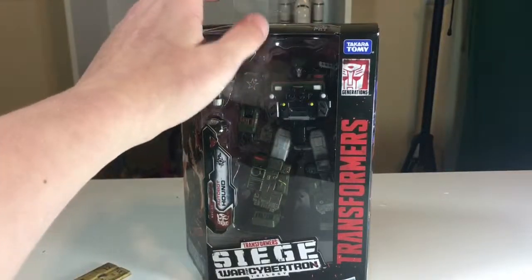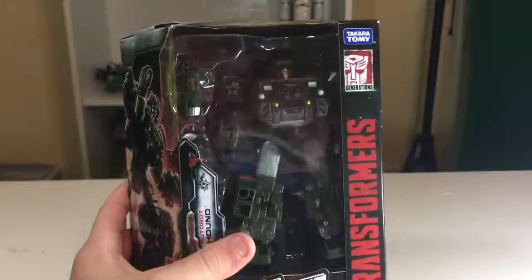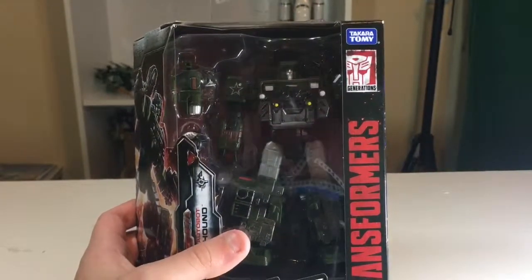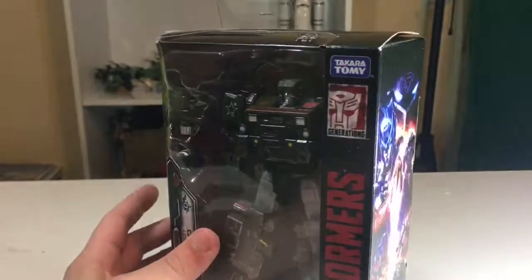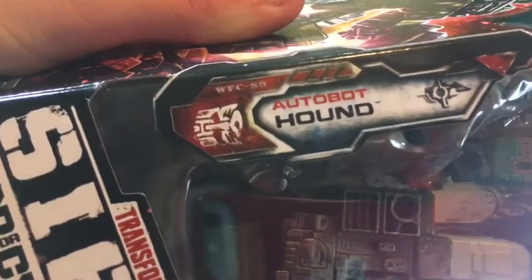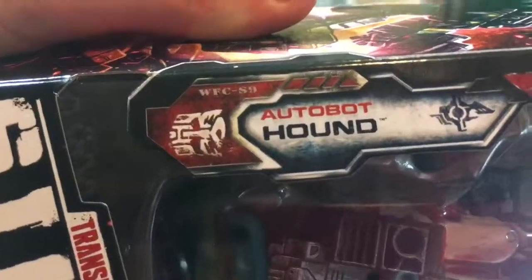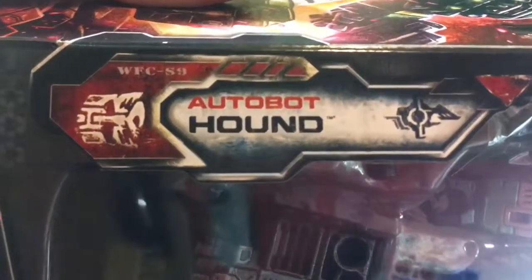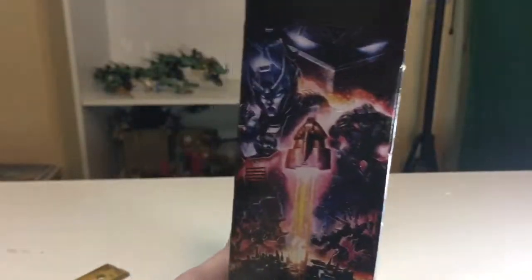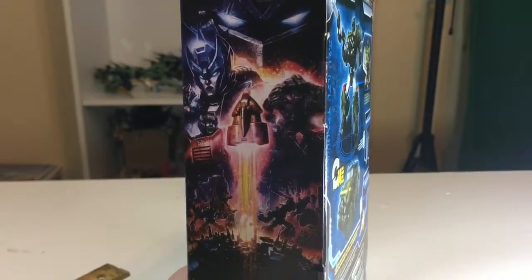Before we get to the actual figure, we gotta go to the box. It's a pretty good figure — you can see my forehead in the reflection there a bit. The figure looks pretty nice in there; it says WFC-S9 Autobot Hound with that messed up Autobot logo. So: Siege, War for Cybertron Trilogy, Hasbro, Transformers Generations, Takara Tomy, and then it's got this beautiful art — I guess that's the main art for the Siege toy line.